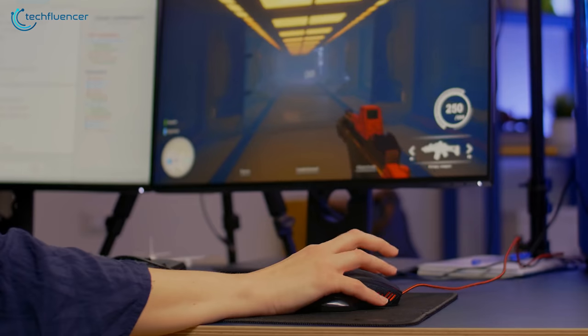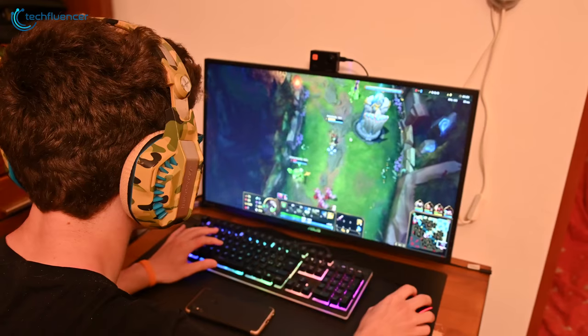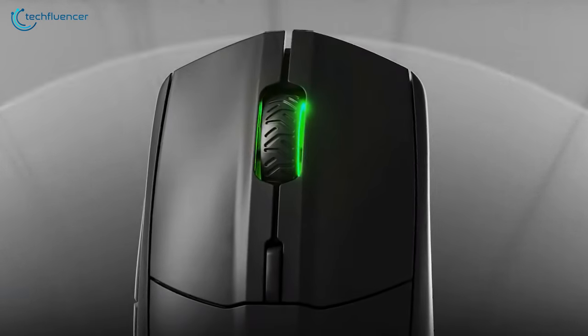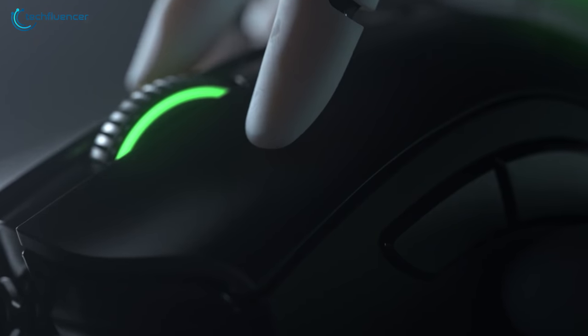When it comes to competitive gaming, a claw grip mouse provides the perfect balance between comfort and performance. However, finding a decent one can be quite a hassle as there are quite a few available online. In this video, we're going to showcase 5 of the best claw grip mice that you should consider for gaming.